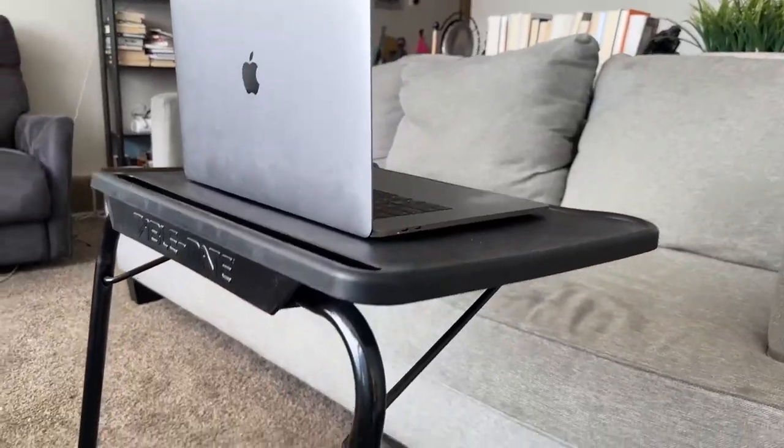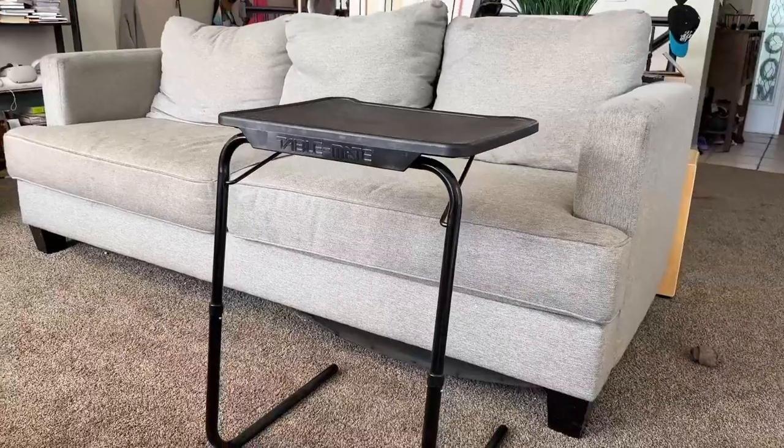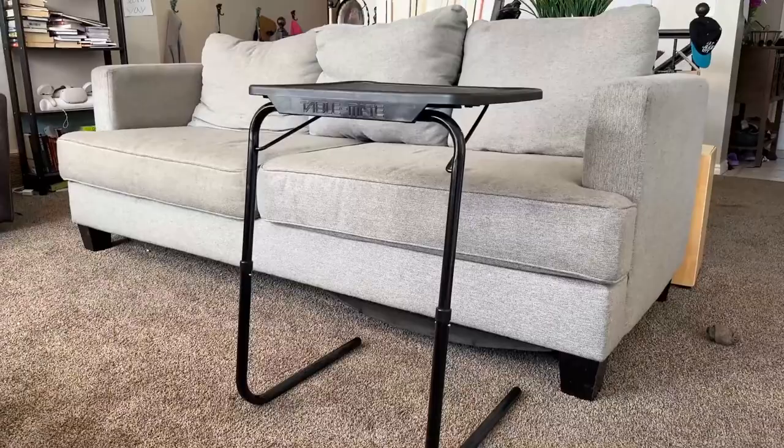I think it's a really compact table. It's adjustable, it's very versatile, and it's super sturdy. I'm not going to accidentally lean on this thing and have it collapse, which has happened with other TV tables.